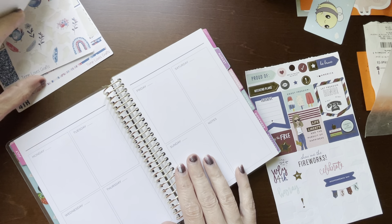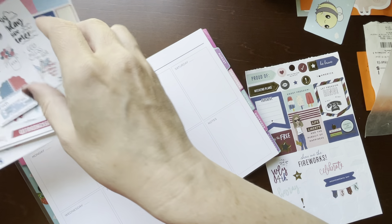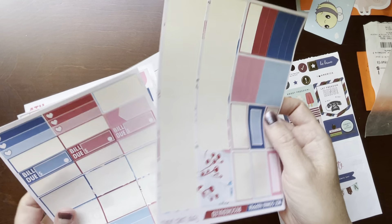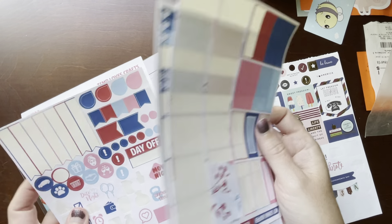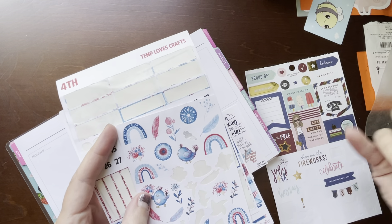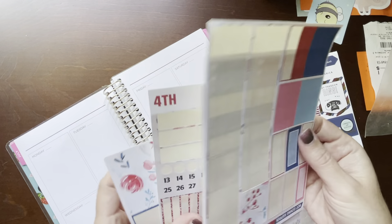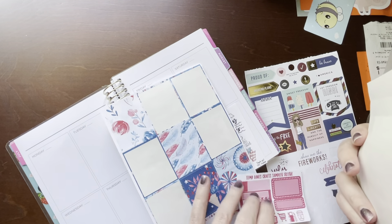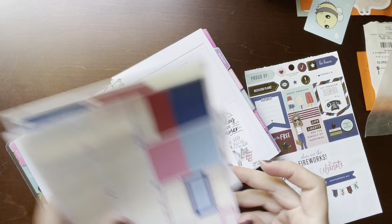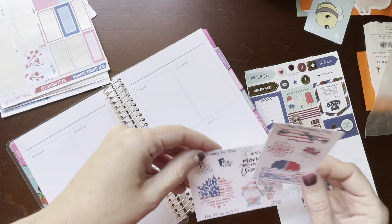I still have this leftover kit from Temp Loves Crafts. I don't know that I'll use it, but I may use some of the headers and boxes — some of that cute deco. But it doesn't really match these little girls here. They don't really match though, so I may save that stuff for next year.